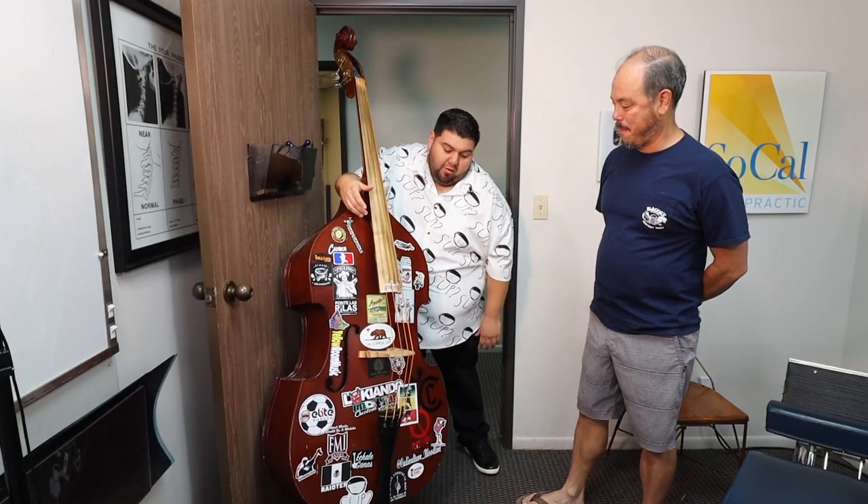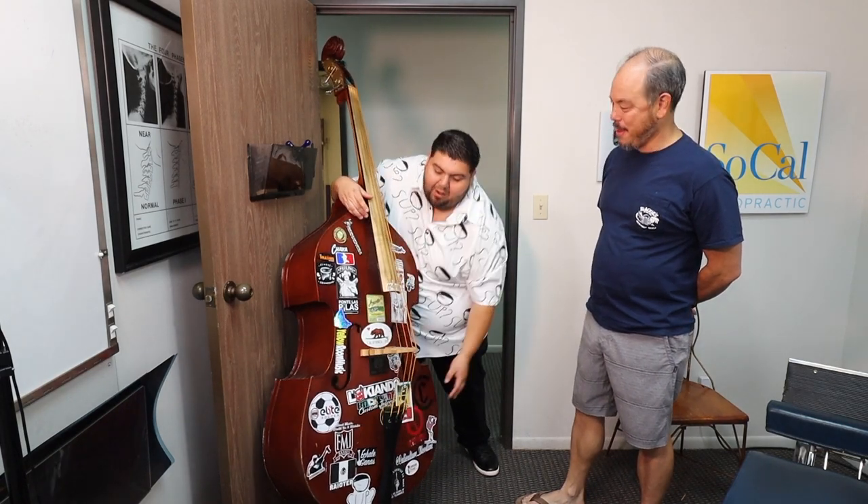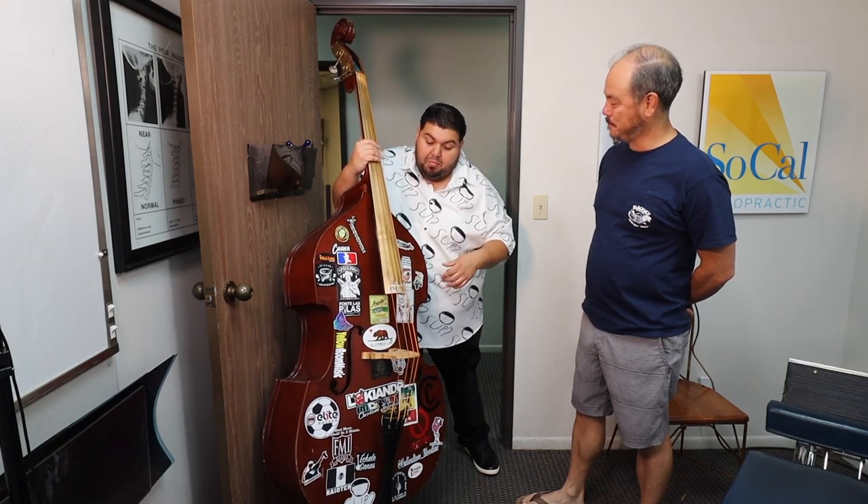This is just something I've been doing over the years. It started off with just one sticker — this one from where I always get everything done for my basses. Over time people have been like, 'Hey, we got a sticker for you.' So this is a dedication to all my fans and everybody.